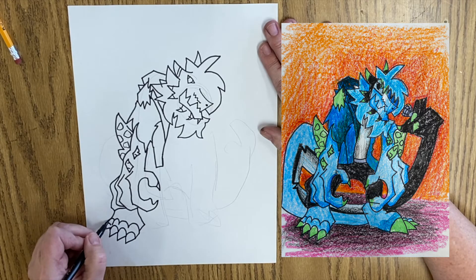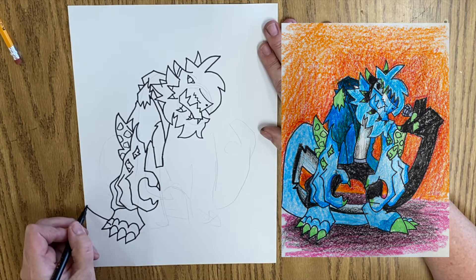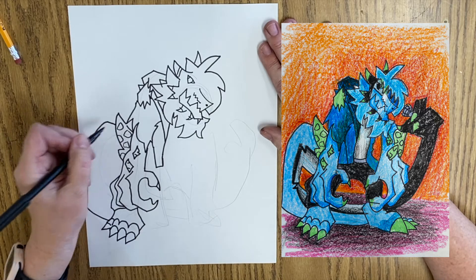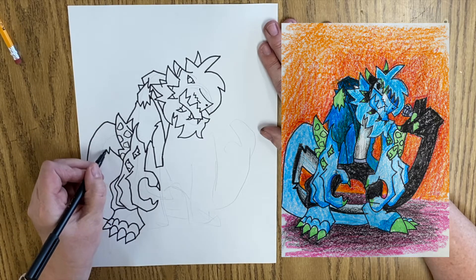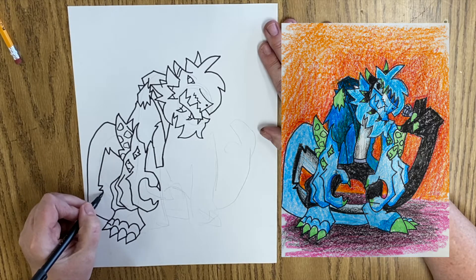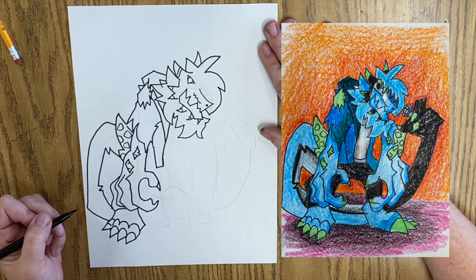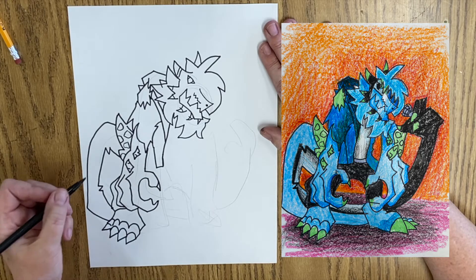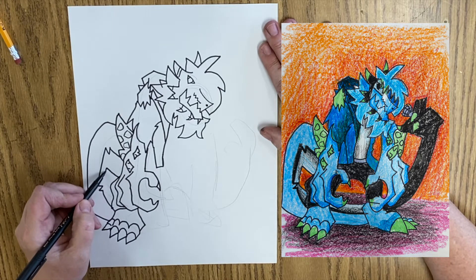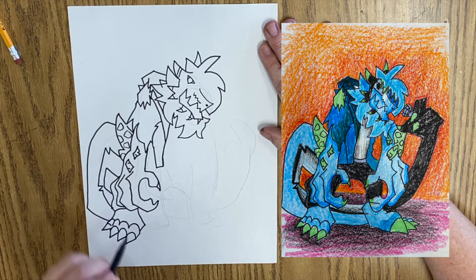Now we're going to get this tail. And it's going to come over, up, and around. And it's going to come out, zigzag, come down, zigzag, and come back in. And then we've got a line right here — it comes back down and around. I can't tell what that is; I'm not sure what that is for sure.